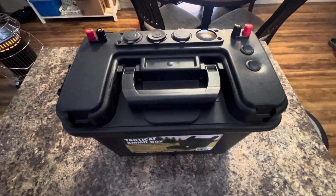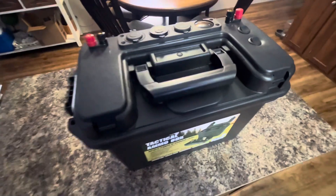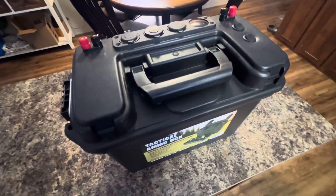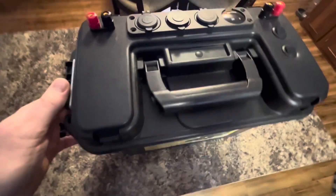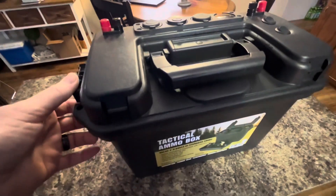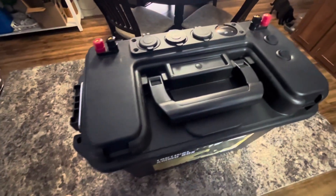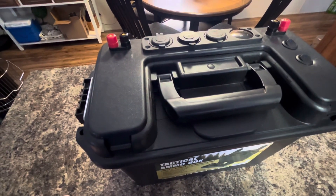Hey guys, welcome back to the channel here. Just going to do a quick little video of the power box. I had a couple people wondering where we was at on it and what it looked like and what we got going on. So this is going to be a quick little video on just the features and where we're at on it.